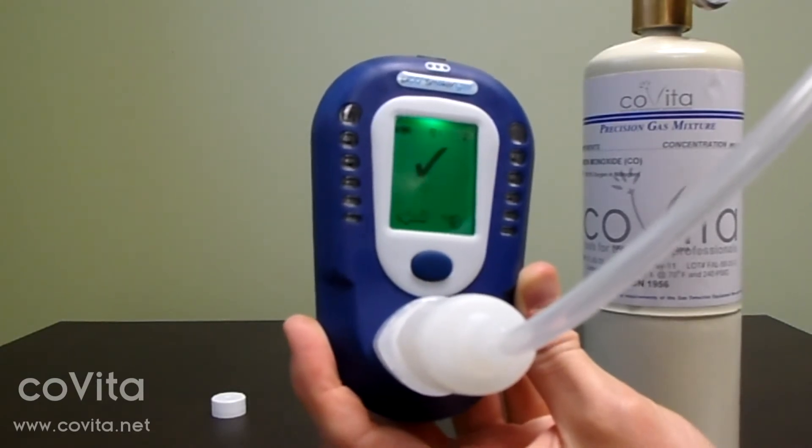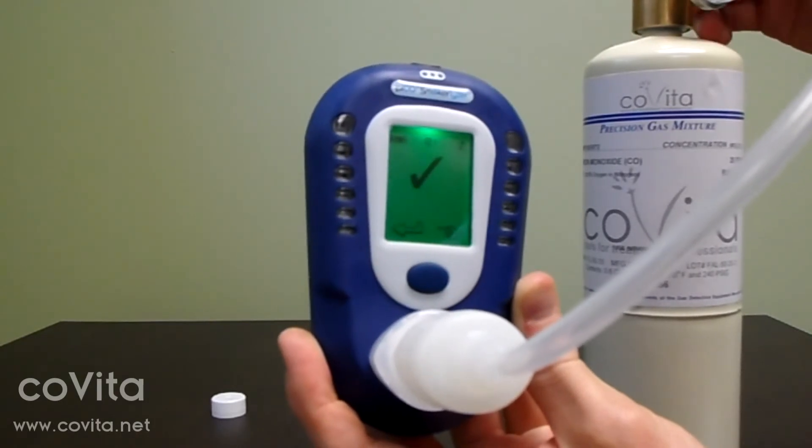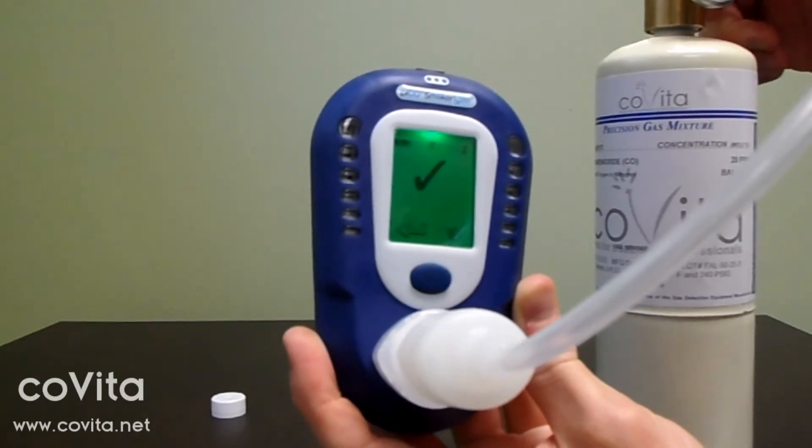Calibration is complete when you've received a check mark or an X on the screen. Immediately turn off your gas. If you receive an X on the screen, restart the calibration process. If you continually receive an X, call Covita for technical support.